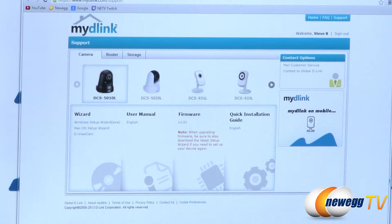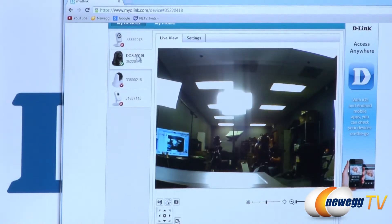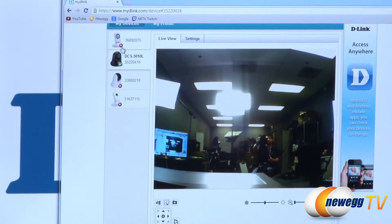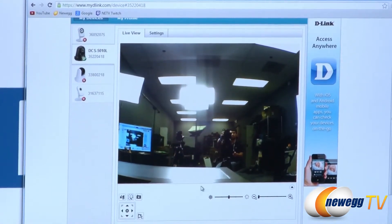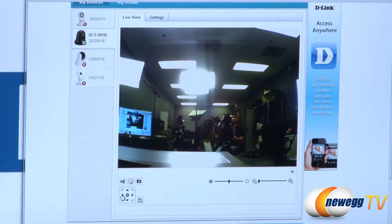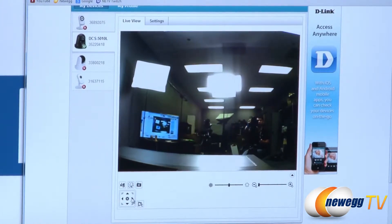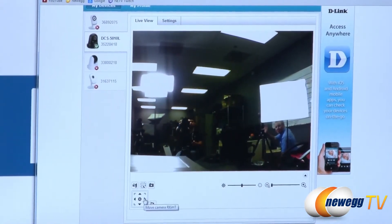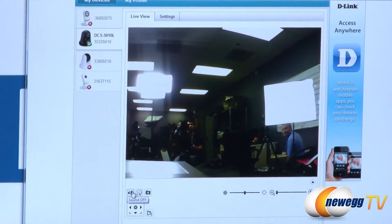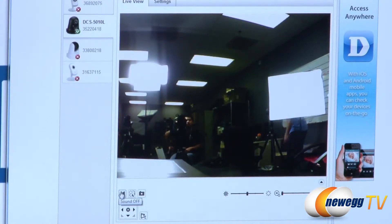Now I'm logged into MyDLink.com and you can see I have three other cameras in addition to the 510L. The other three aren't connected to the network so they show as disconnected with a small red X, while the green checkmark means it's up and running. I'll walk you through what it looks like when you're using it — you have left and right controls to pan the camera. You can see our TV monitor in the back there, and if I pan to the right you can see Paul over there.